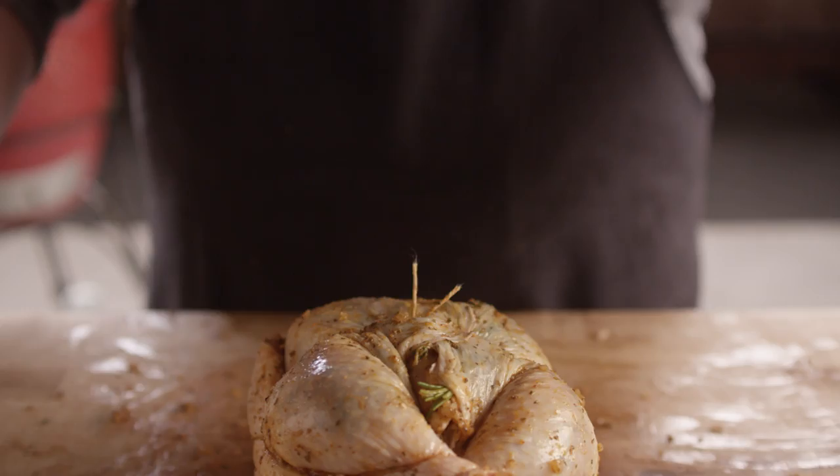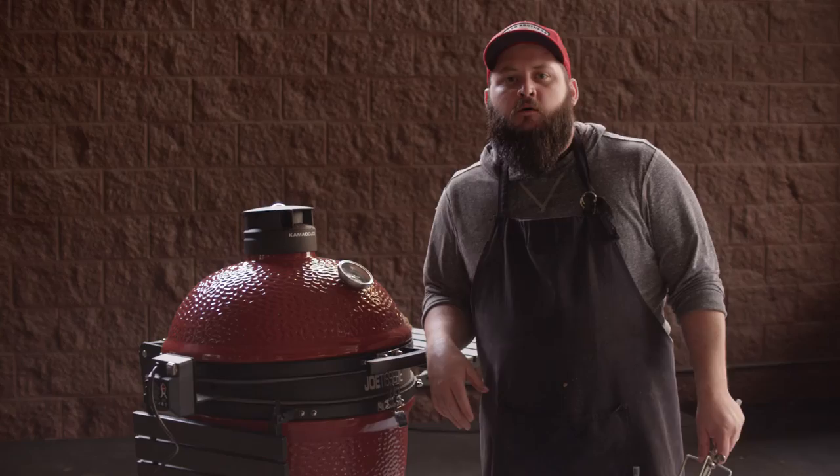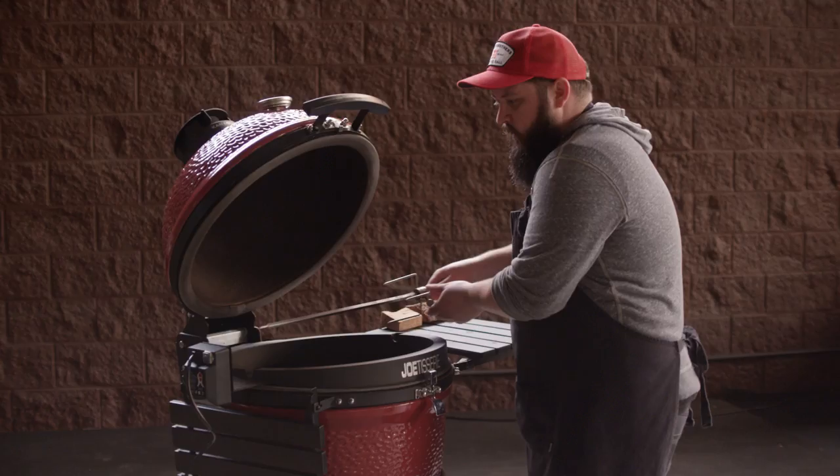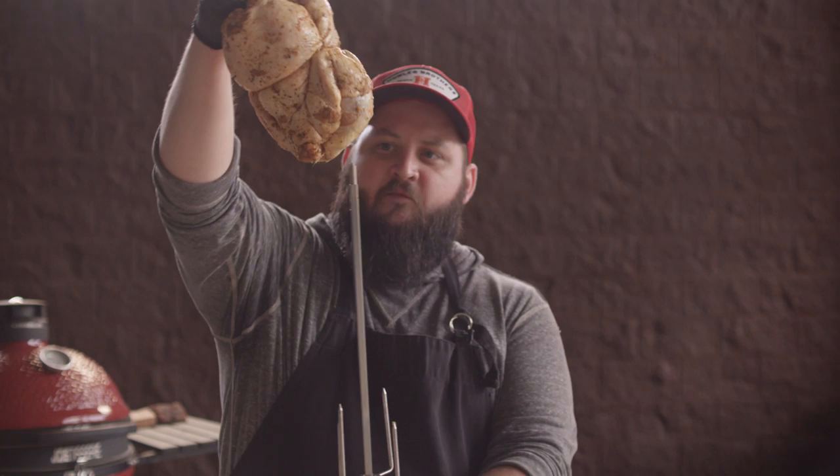I'm going to cook this bird on the Classic Joe from Kamado Joe, so we're running a charcoal fire today that we're going to add some wood chunks to. We have the Jotisserie attachment set up so that we can rotisserie this on the grill. I'm going to start by finding where center is going to be — probably right about there — so we'll lock that in and get the chicken on here. This should go fairly easily right through the cavity.